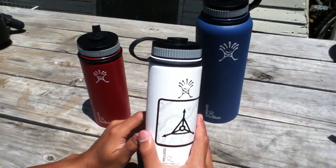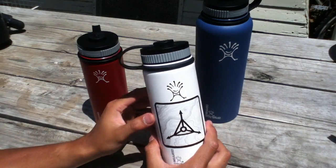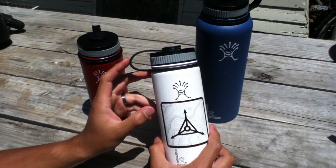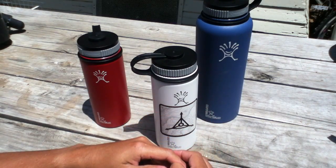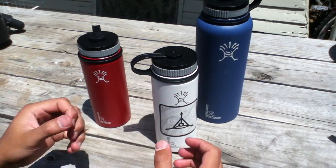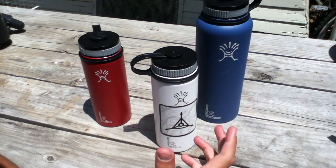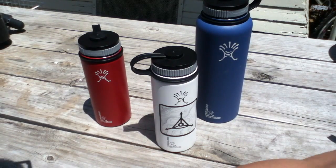I wanted to make this video because I actually think this is a really neat bottle. I know a lot of you are usually looking for pieces of gear that can fulfill multiple functions, and these bottles I think are a great choice. I'm actually a bit of a bottle gear nut — I've collected a lot of bottles over the years, always looking for the right one.